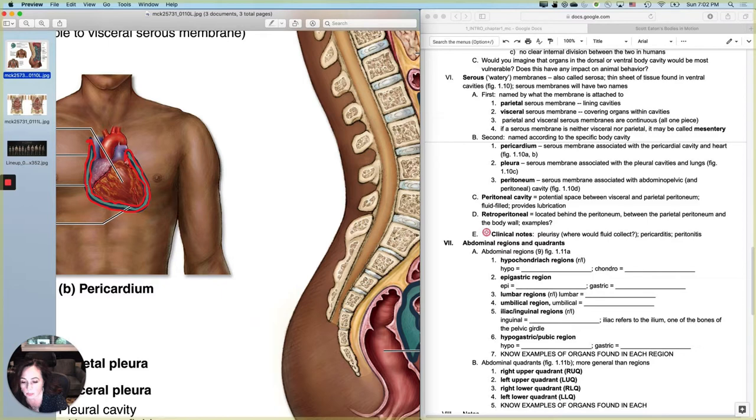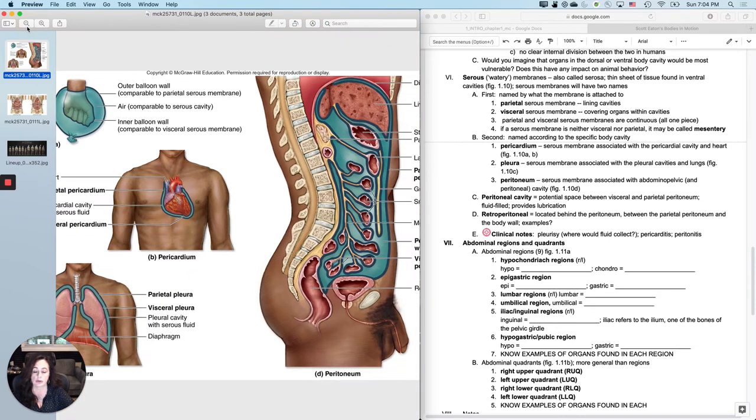The double-layered membrane has names for each part. The portion that is actually touching or stuck to the wall of the organ itself is called the visceral portion — V-I-S-C-E-R-A-L — visceral, like viscera, like guts. Then there's another portion that is not touching the organ but is touching or forming the body wall. That portion is called parietal. Visceral and parietal are referring to the same sheet, just two different regions of it.